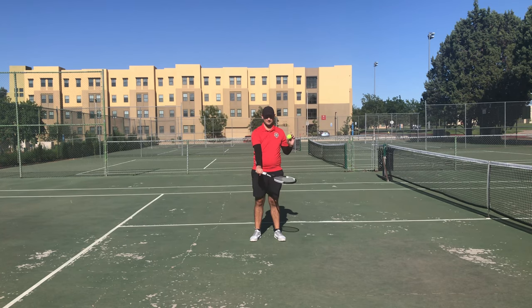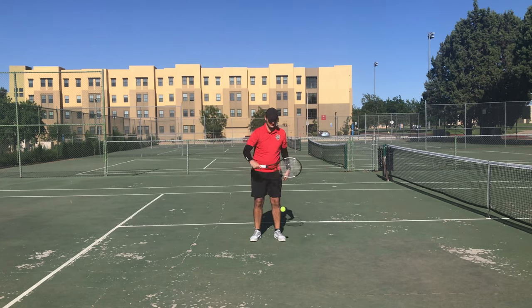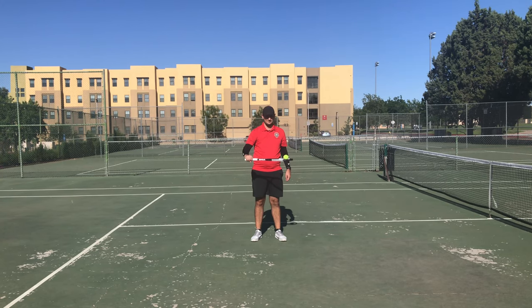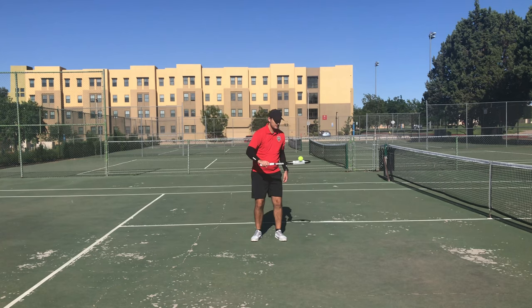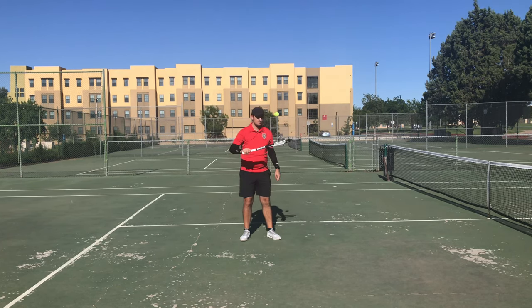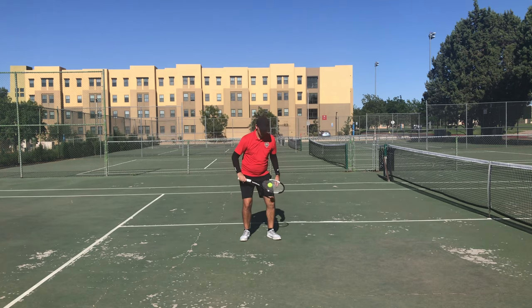Now we can move to palm down. We'll follow all the same steps, but as we're dropping it, make sure that you drop the ball away from your body. Once we add the hop, it's especially important to keep using your legs. Adding the hit will be the most difficult part. If you start to feel yourself lose control, that's okay — use smaller, softer hits.